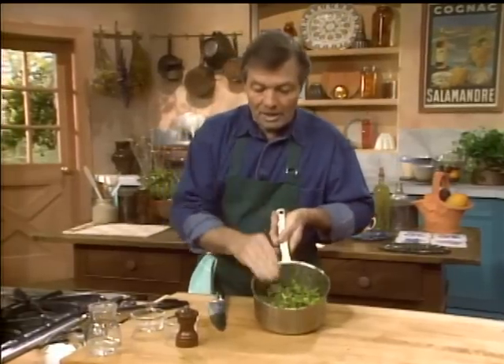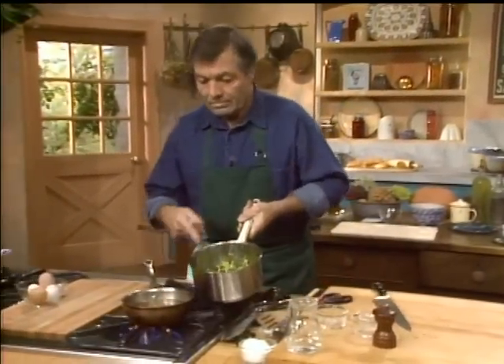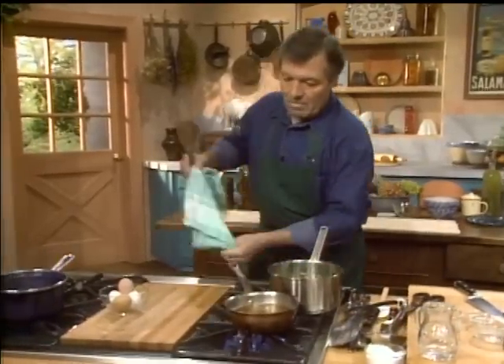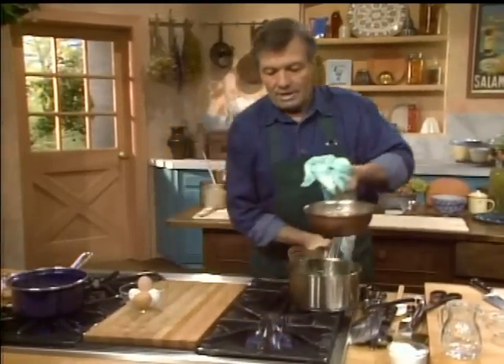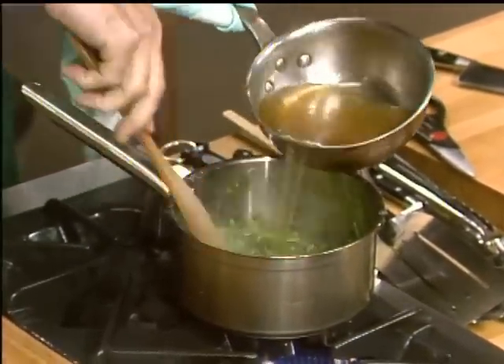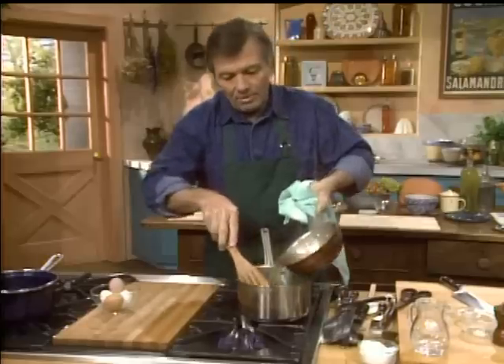So this is the mixture of my clarification. What I have here is boiling stock, and I'm going to put that boiling stock directly on top of it. I put a little bit of water first so that this doesn't cook too fast. Mix it a little bit, a bit more, and finally I can put the rest of it.